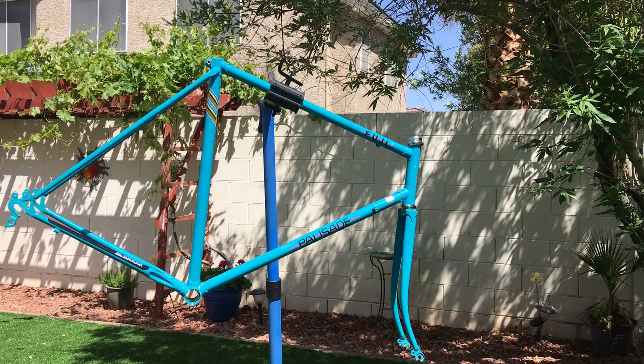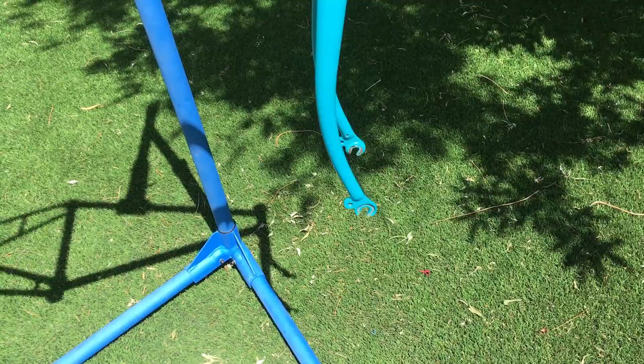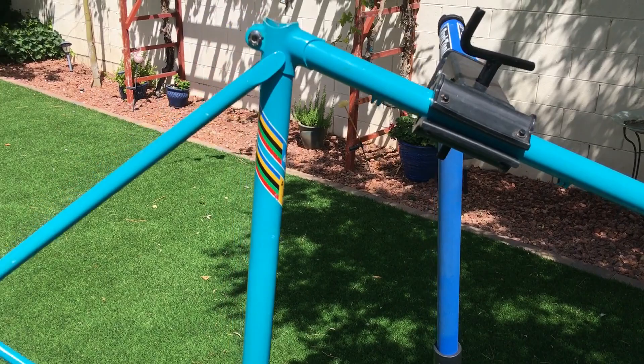Welcome to my first build video. This will address why my channel is called New Old Steel. I have the new steel bike and an old steel bike, but I got a hold of another vintage steel bike and wanted to document and film this build.